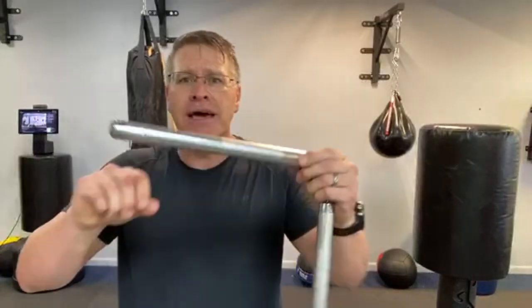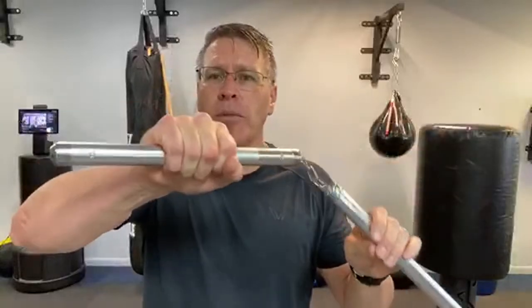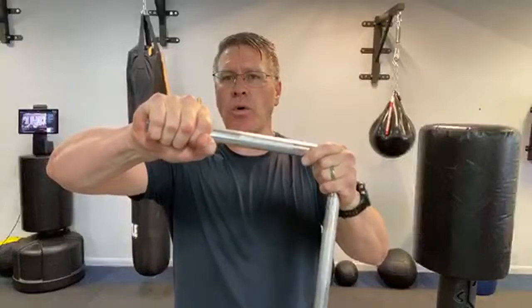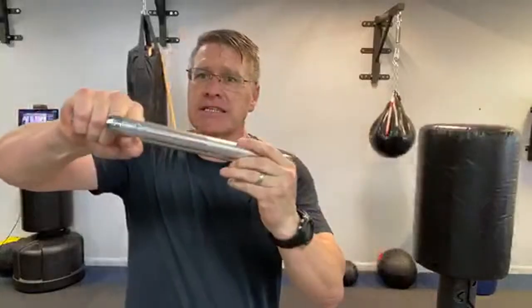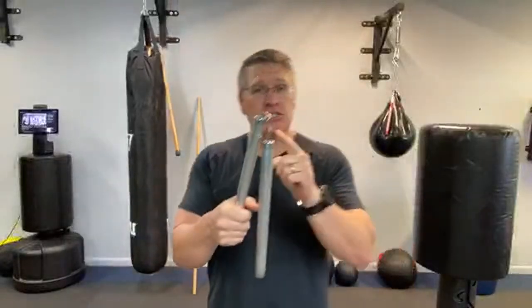If you're using nunchucks for self-defense, first stop holding it in the middle. Hitting from there against anything, you lose so much power. It's a leverage weapon — not a flail. It's a two-piece weapon almost like a whip, and you have to hold it at the very end. Now you have leverage. The second issue is that when it hits, it's going to come back and hit your hand — that's because this is not the right nunchuck for self-defense.